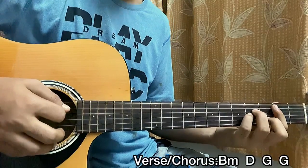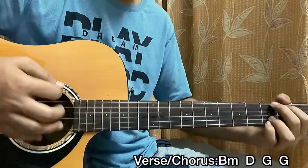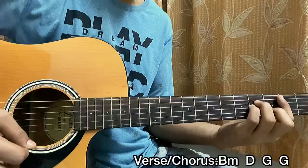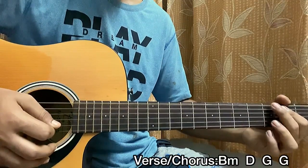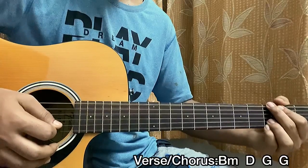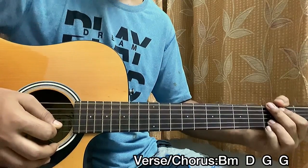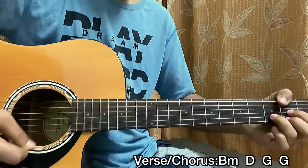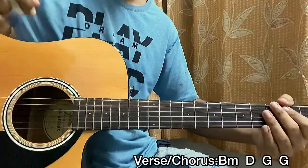One downstroke on each chord — the verse goes like this. Sometimes you may see me playing the third fret on the B string on the G major chord, but that's completely okay. You can play it open on the B string or third fret on the B string — it really doesn't matter, it's the same thing.